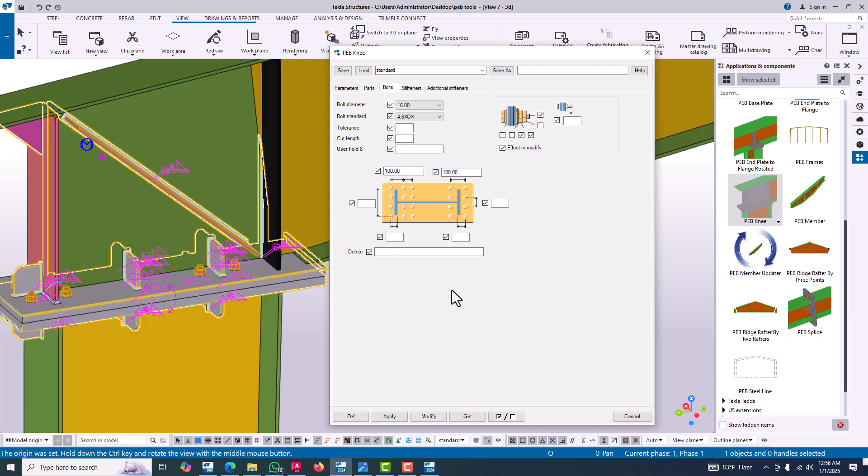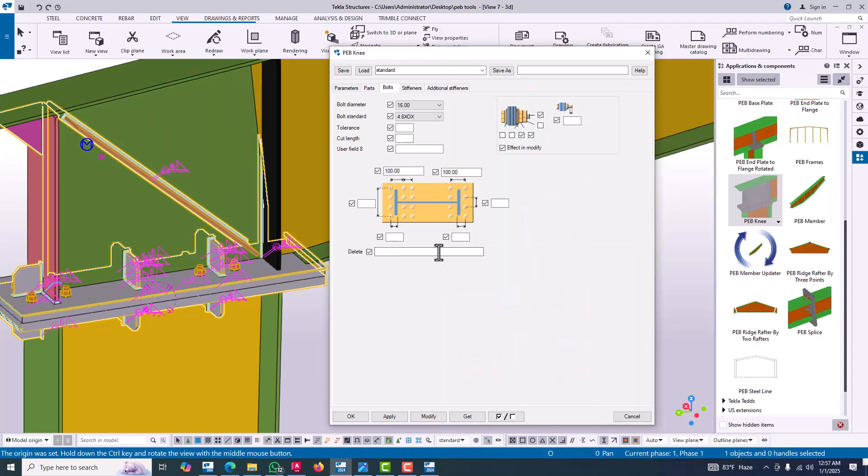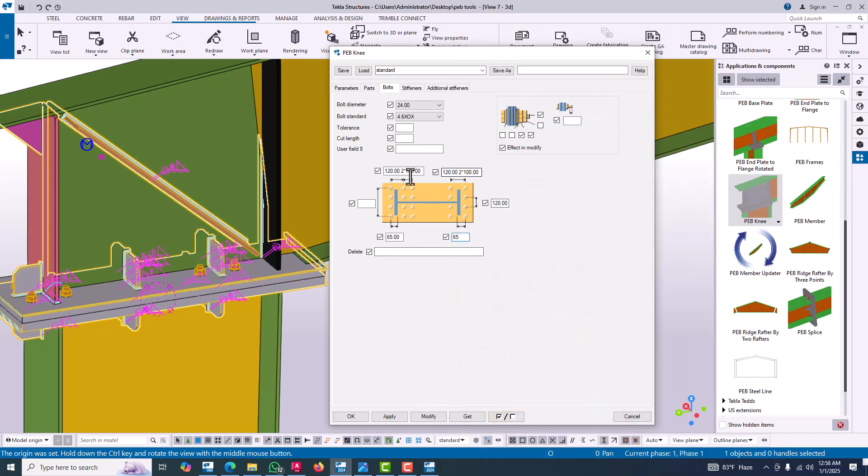For reference, the standard dimensions show 100 for the outer flange, 60, and 70 — these are standard dimensions, but we can apply our own requirements. Go to the component settings and apply our requirement. Our bolt will be M24. The bolt spacing will be 120 and 120, with 2 times 100, and it will be 65 and 65.